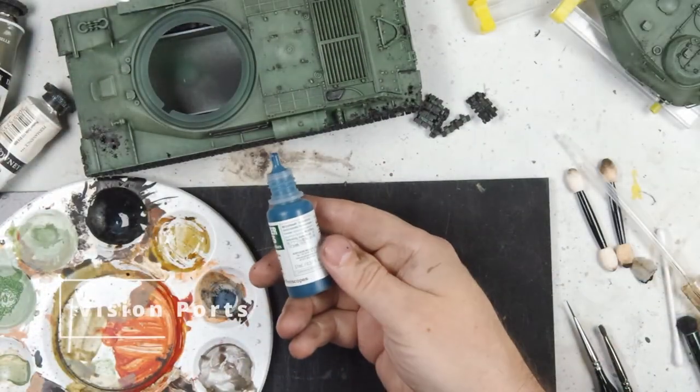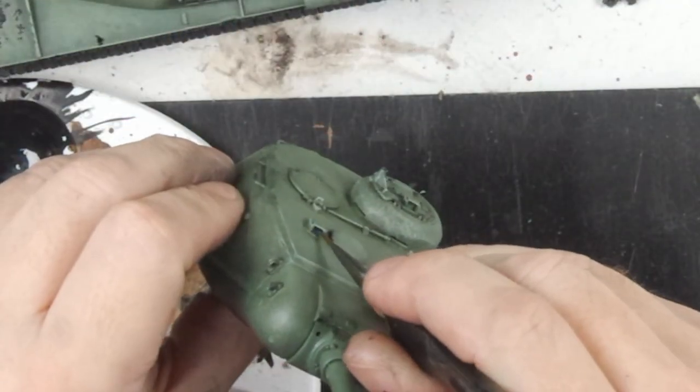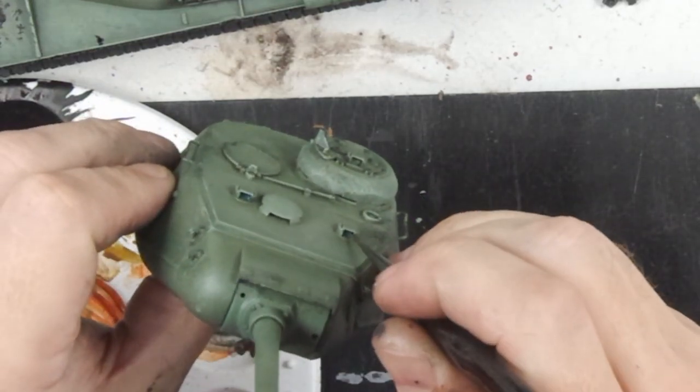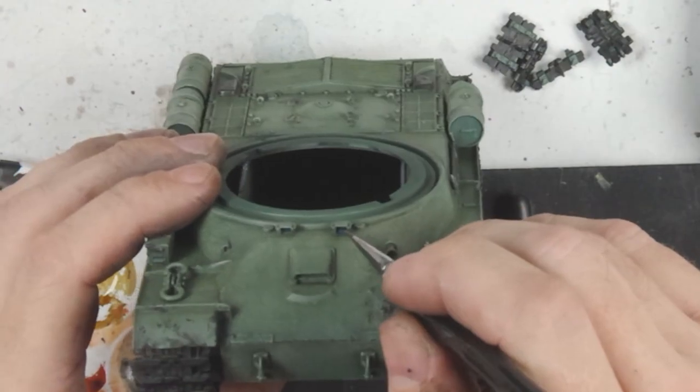At this point I'm going over some of the other detail parts. Here I'm just addressing the vision ports — this is PanzerAce's periscopes. I'm just painting these inside. Obviously if you wanted to do this prior to putting them on the model you could, and then just mask these up, depending on how confident you are with your painting skills.